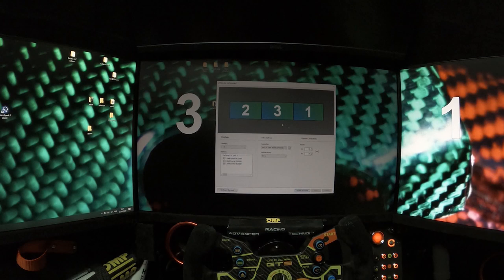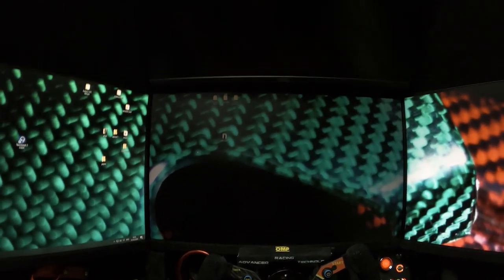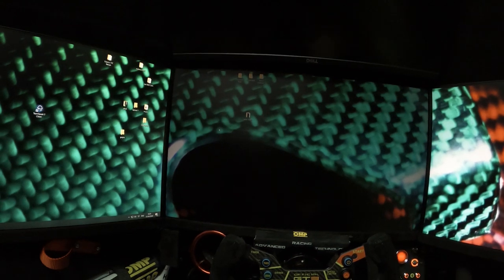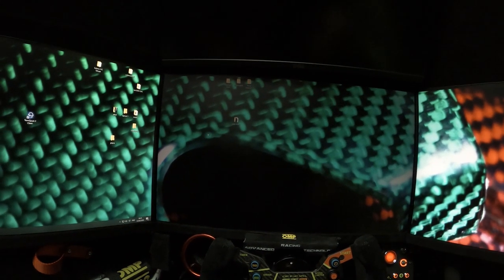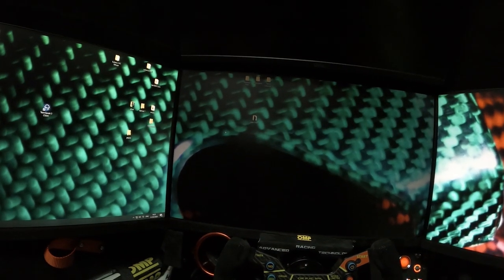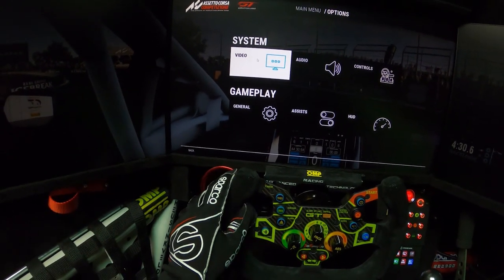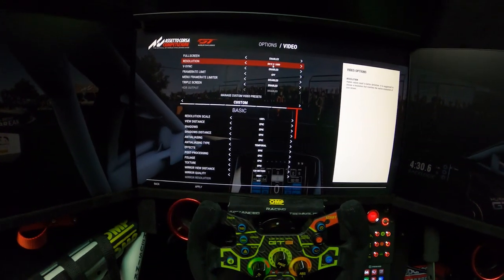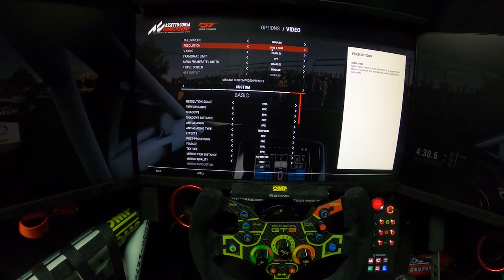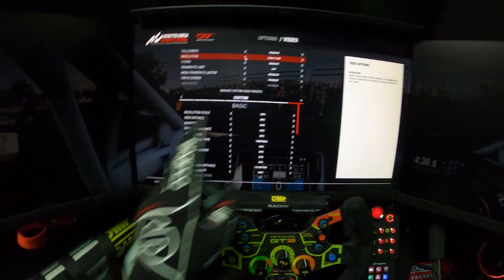That's everything you have to do from the NVIDIA Control Panel. Close all those windows. The next step is going into the games one by one. Today we're going into Assetto Corsa Competizione and then iRacing. In Assetto Corsa Competizione, first go to Options, then Video Settings, and make sure you choose the proper resolution we set in the NVIDIA Control Panel — in my case 5815×1080.